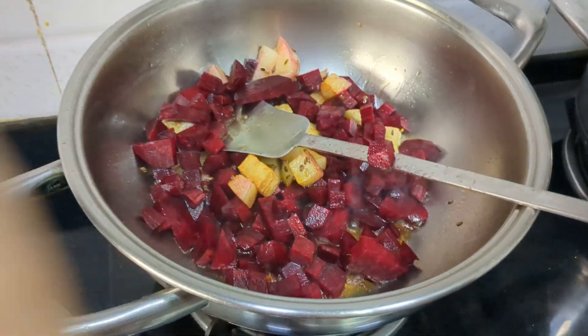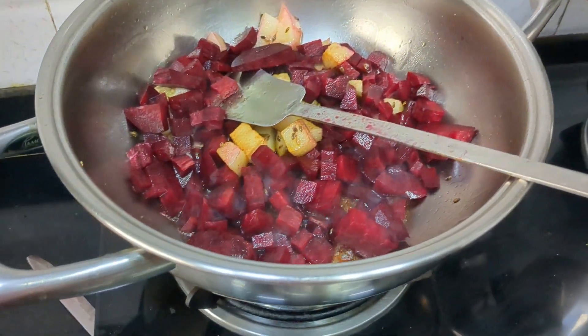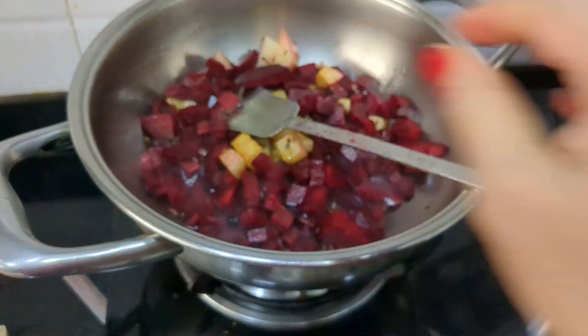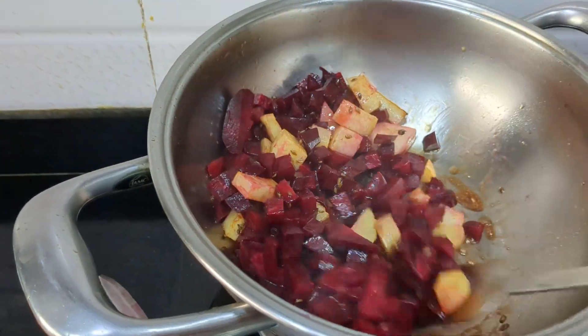Let's cook the beetroot. Now I have to cook the beetroot — we are going to cook it together.